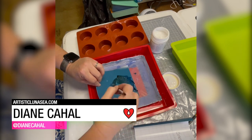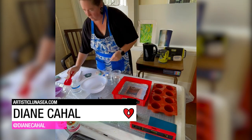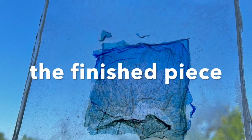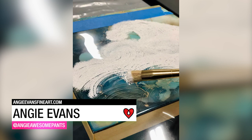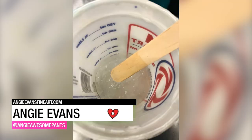Diane Cahall manipulated Polaroid photos, lifting the images from the backing and embedding them in between layers of Art Resin. Angie Evans created this beautiful ocean-themed piece by layering alcohol ink, acrylic paint, and Art Resin to give the effect that the waves are floating over the background.